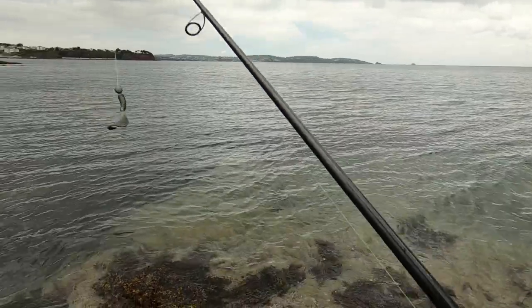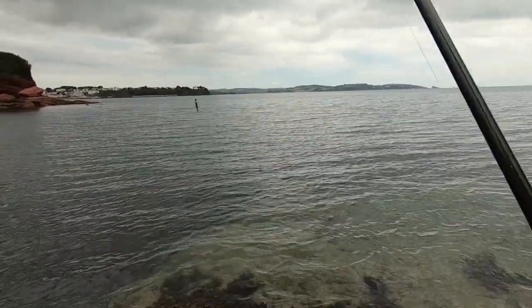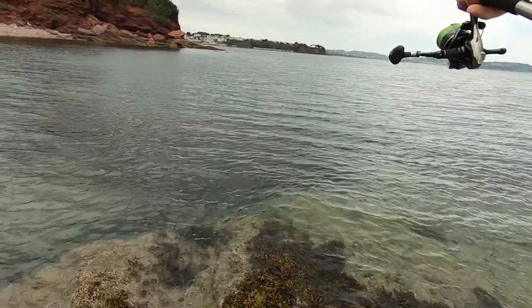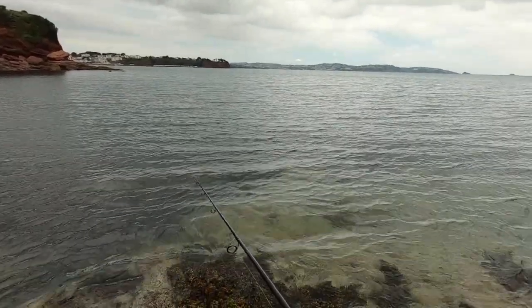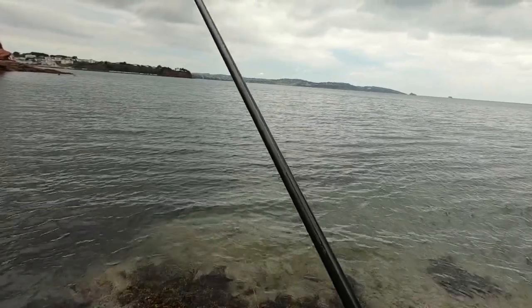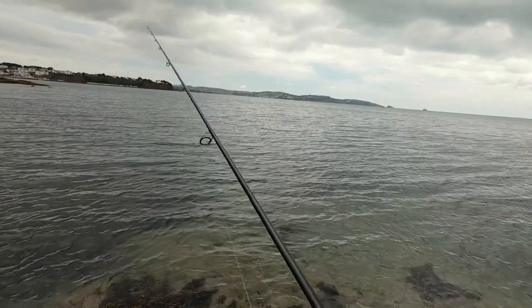Quite often my casts are underarm - I don't know whether it's called pitching or flipping, but it works for me because I'm not usually casting very far. That's usually plenty of distance. Excuse the wind noise, but that's how the wind is at the moment - it's going to ruin my day's bass fishing that I've put in four months planning.